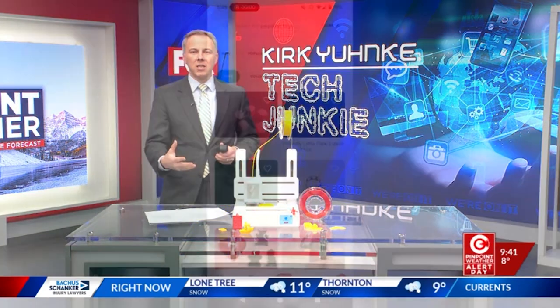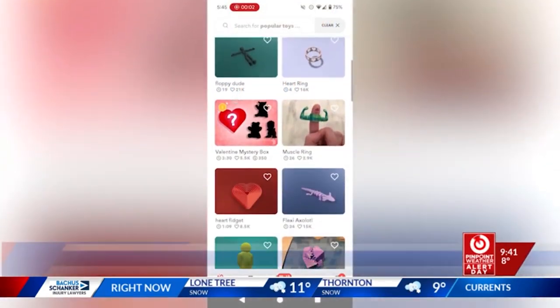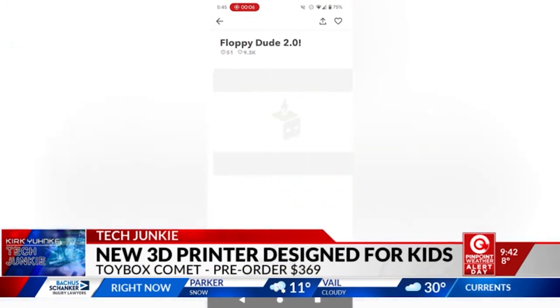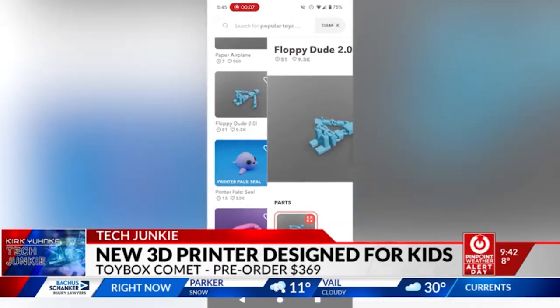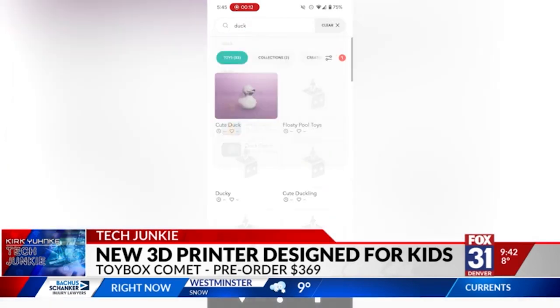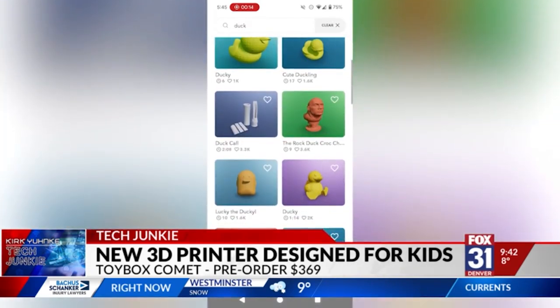First you find something to print inside of the Toybox app on your phone. It's loaded with free toys, as they call them, which are essentially 3D models. There are useful things like a headphone wall hook or cookie cutters, or things that are just fun toys like 3D ducks.